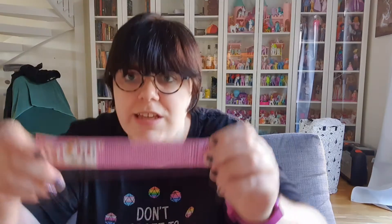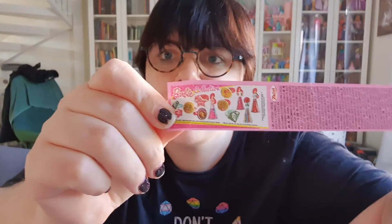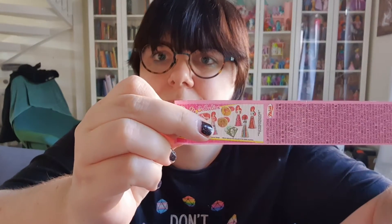I think we also got a little checklist. I'm going to keep these capsules because they're really good for storing small things. We have a tiny checklist of Barbies and her friends. Let's open up another one.